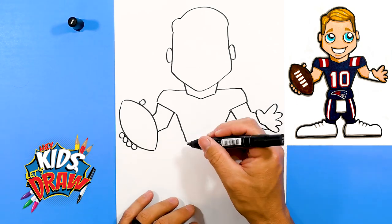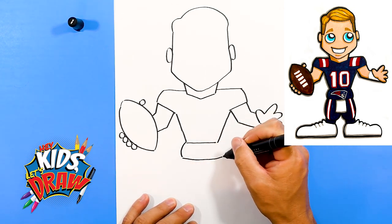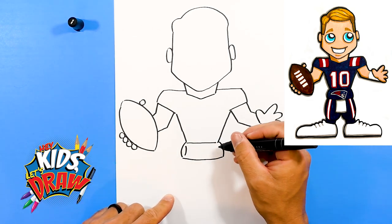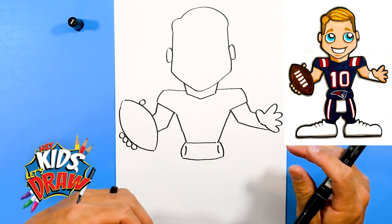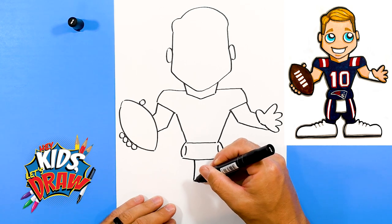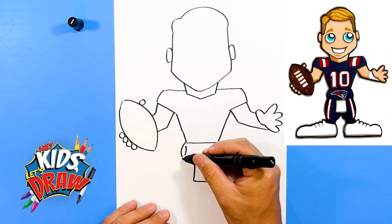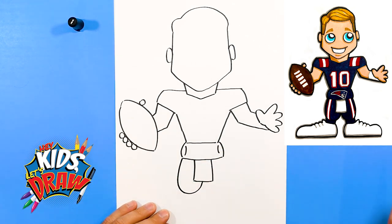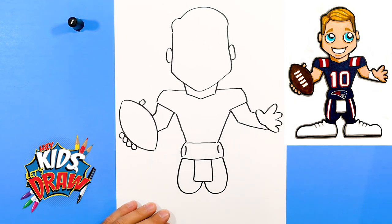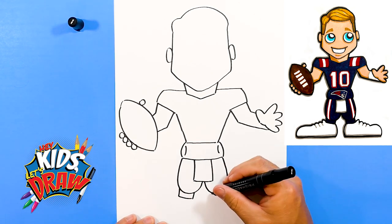He always wears a hand warmer — where the quarterbacks put their hand in these holes on the side to keep their hands warm and dry so they can grip onto the football. And he's got a towel that he wears between his legs. So let's draw these legs, go down and up into the towel. We've got the legs and a couple of socks.